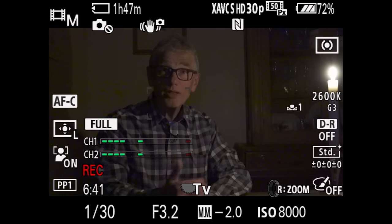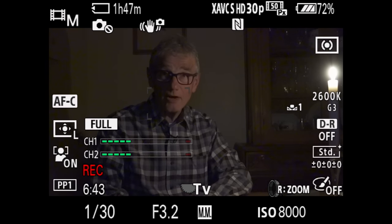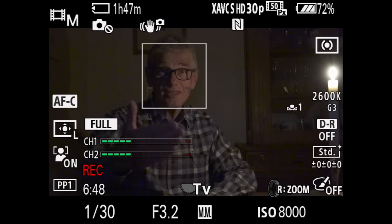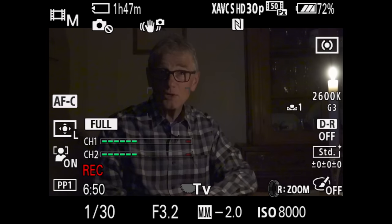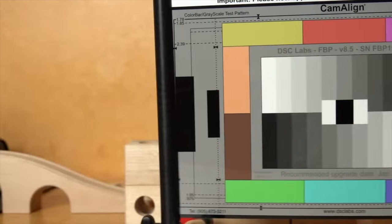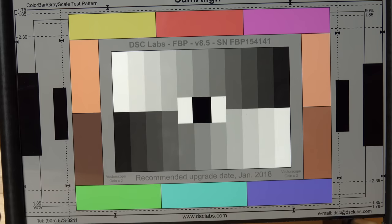Single candle: 1/30th is our shutter speed, aperture is f3.2 — as wide open as we can get at this focal length — and the ISO is 8000. The picture looks just a little bit noisy; we set a custom white balance which ends up being about 2600 Kelvin. To minimize the bendy effect of a rolling shutter, shoot at HD 120 — it's much more obvious at HD 60 and 30, and at 4K.